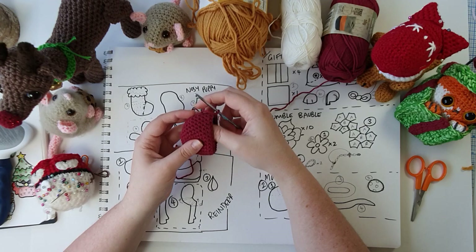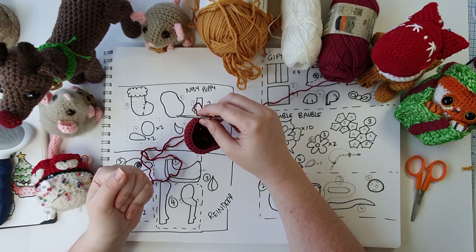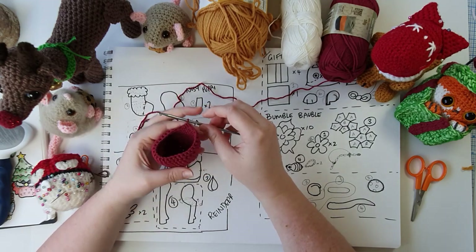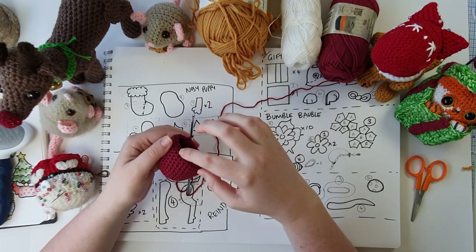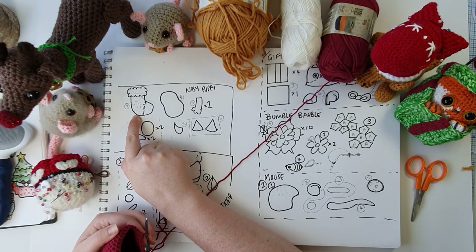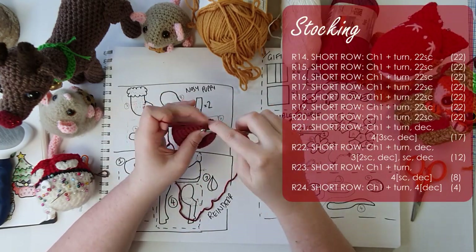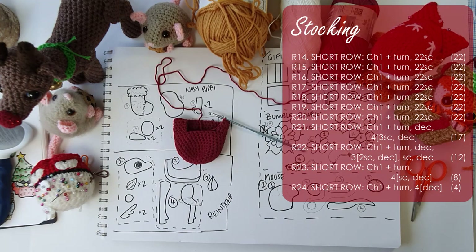So we've worked up the toe of the stocking. Now we're going to work on the heel piece using our short rows again — that's the third pattern in a row I've used this technique. Short rows are rows that do not go the whole way around. In this case we're going to work up like a straight panel and then close in on the other side, so these are straight rows all the same length. We start with a turn and then 22 single crochet across, and we repeat that row six times — just turn 22, turn 22 — which works up the underside part of the foot.